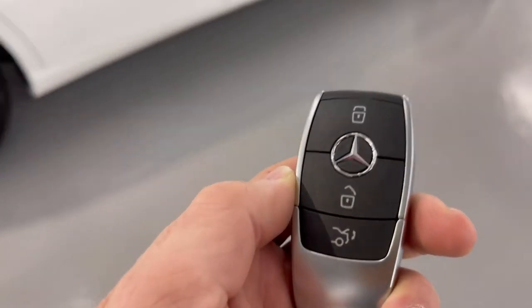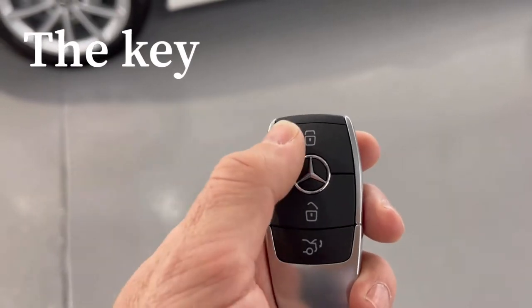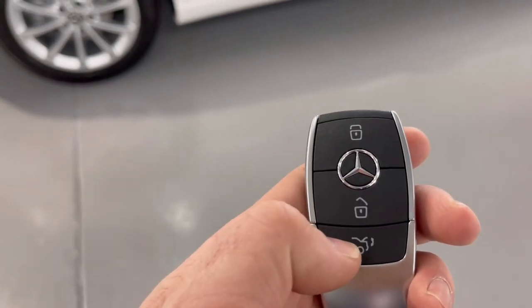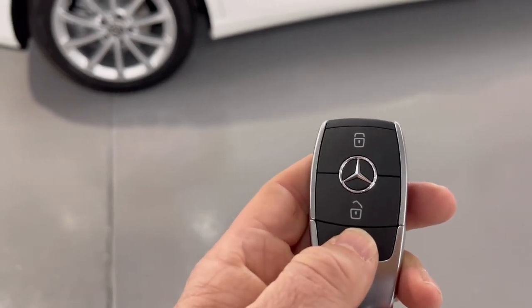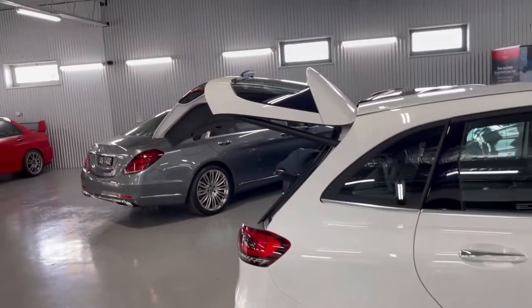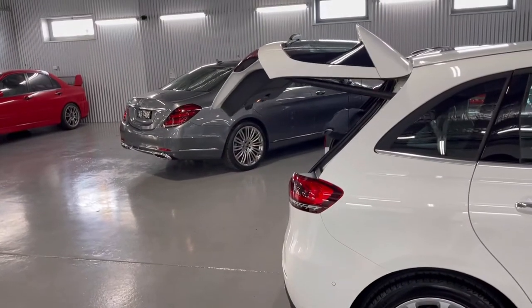We're going to start with the key. The key has three buttons: one at the top, one in the middle, and one at the bottom. The logos tell you what they do — the top button locks the car, the middle button unlocks the car, and the bottom button releases the tailgate. Just pushing the tailgate button doesn't release it; you must hold it for just half a second and it will release the tailgate electrically. You can then close the tailgate with a long push on that same button.